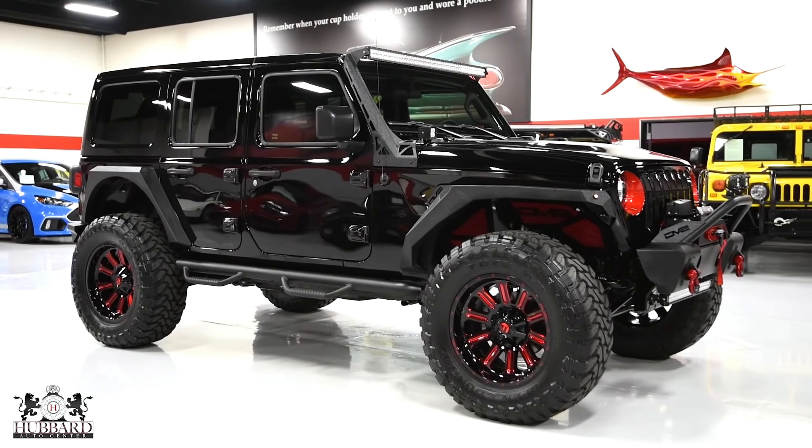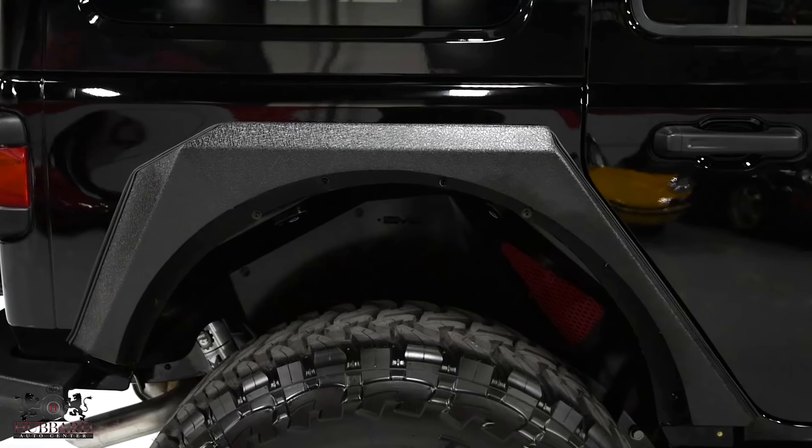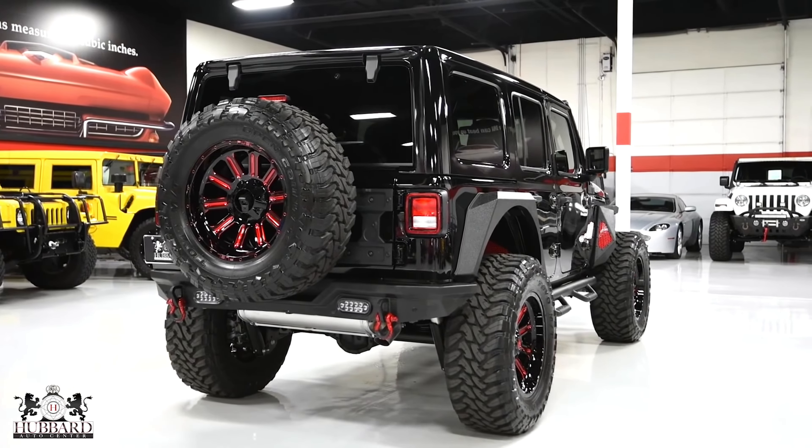Let's check out the video. You can see that you get huge alloys — at least 20-22 inch alloys. This is a little red paint which looks good.